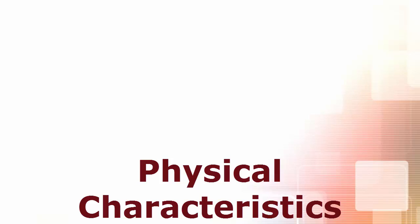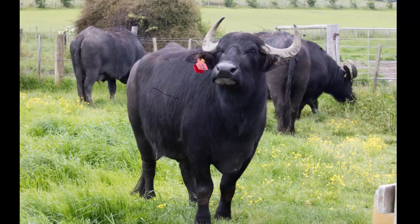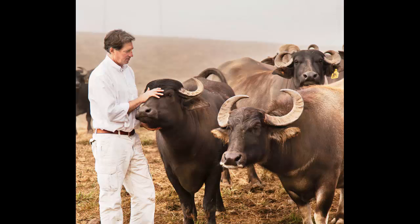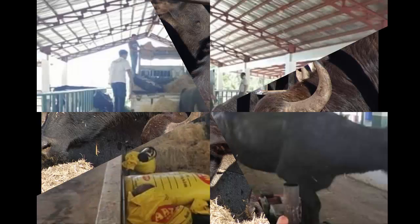Physical Characteristics of the Italian Mediterranean Buffalo breed. The Italian Mediterranean Buffalo is a medium-sized animal. They have dark slate grey color with black hair. Their average body height is between 135 to 143 cm. The average live body weight of the mature bull is between 500 and 600 kg, but they can reach as much as 800 kg live body weight.